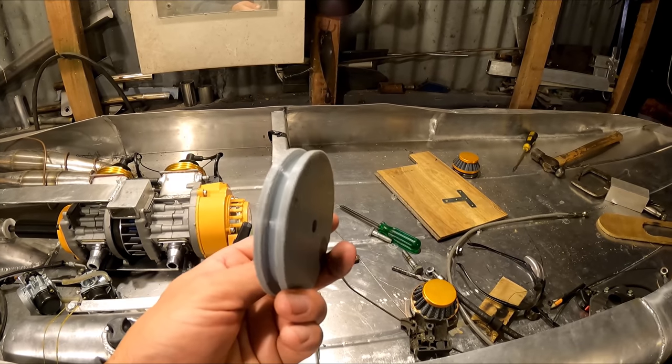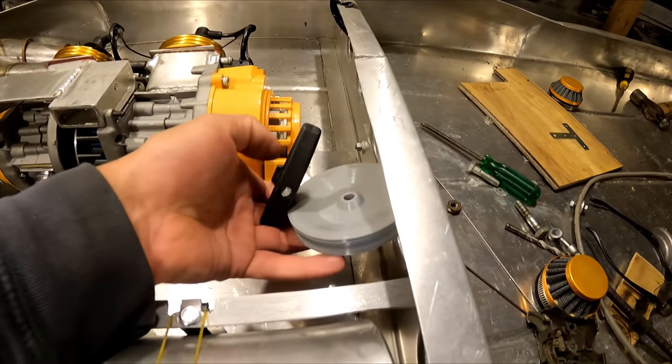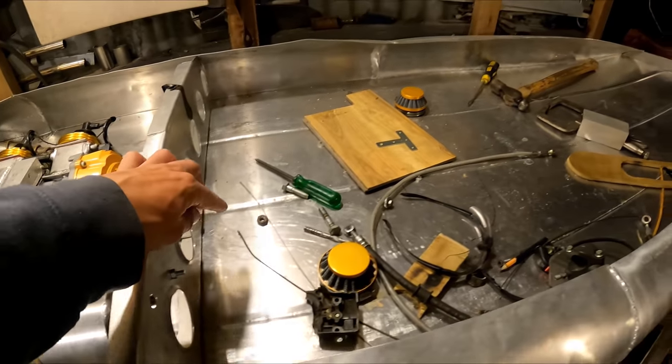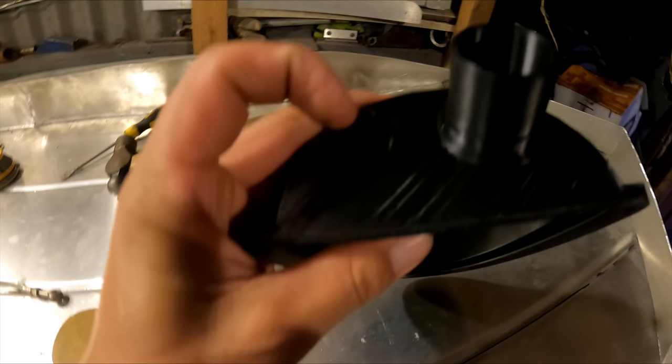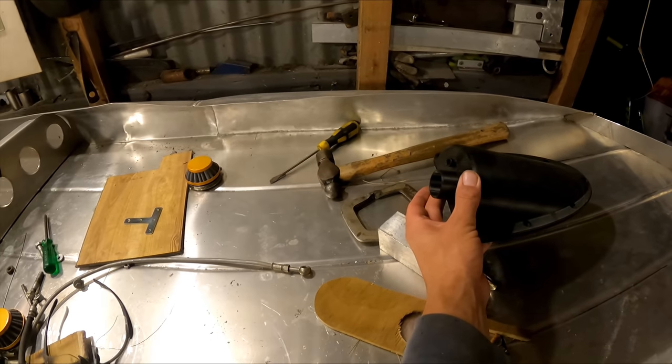I actually 3D printed this pulley for another project but I can use it for this one for the pull start. So I have to route the pull start around this pulley, through here, and then it will come up to here, go around this pulley and then back out here — so I should be able to pull start it from here.